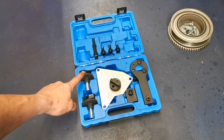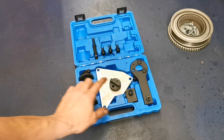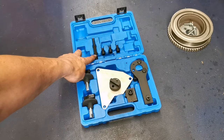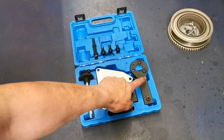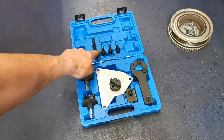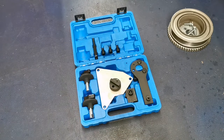We're not going to need that or that — those would be for the 1.2 engine. That's a flywheel locker there, we're not going to need that. We are going to need that small tennis bat-shaped tool and a few wee screws. It's a versatile wee kit — does a few engines.